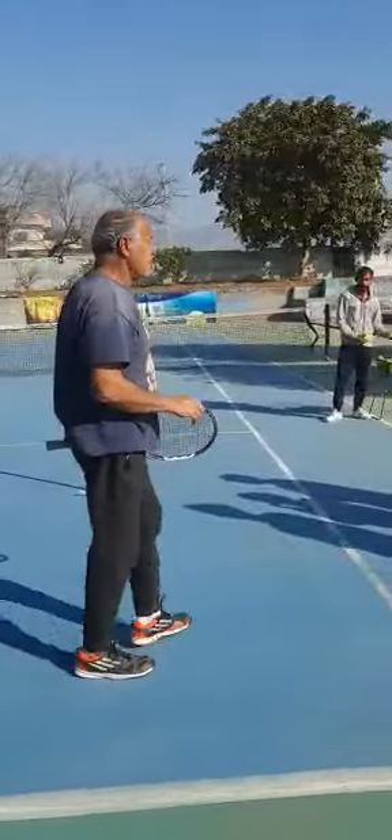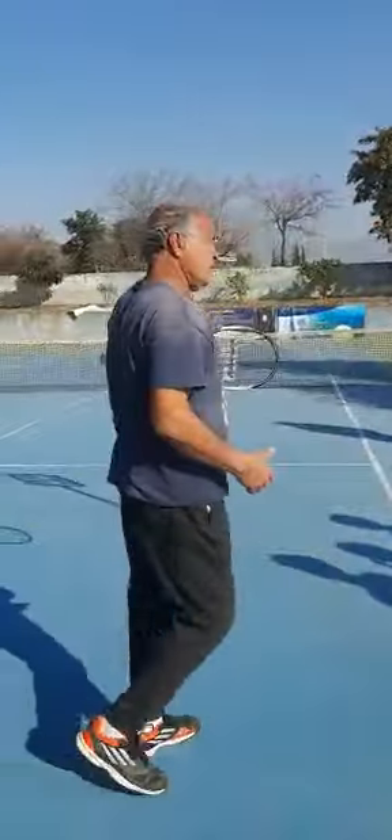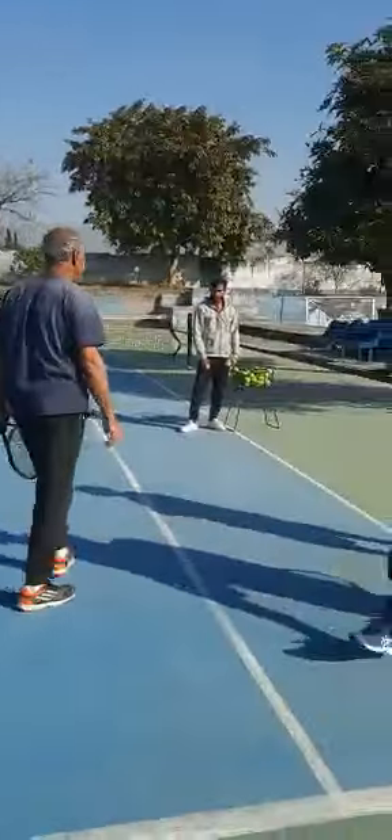So whenever you hit forehand or backhand, just create a mental mountain right in front of you, and you'll see what will happen. Try to hit a few balls please.